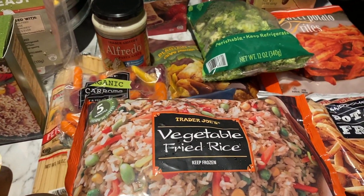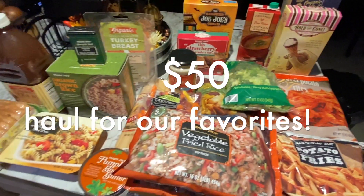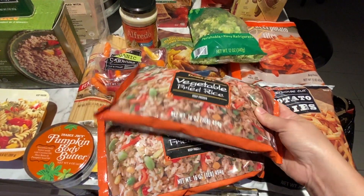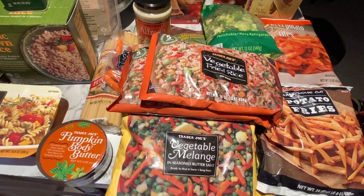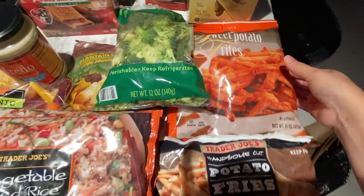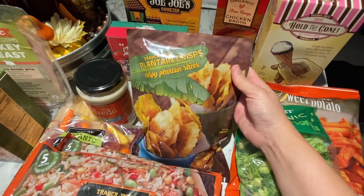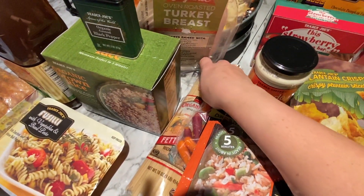We just got back from Trader Joe's and I want to show you a little haul of what we got. We spent about $50 and got a lot of stuff. We usually go there for their frozen items because we love them. We got four of the vegetable fried rice — they are so good, you can make them plain or cook some chicken and make a stir fry. We also got mixed vegetables, french fries, sweet potato fries, and broccoli.